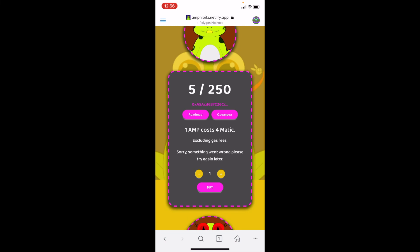It's really that simple. A lot of people don't know this — if you just go into the Browser in your MetaMask app, you can pull up the website and mint directly from there.